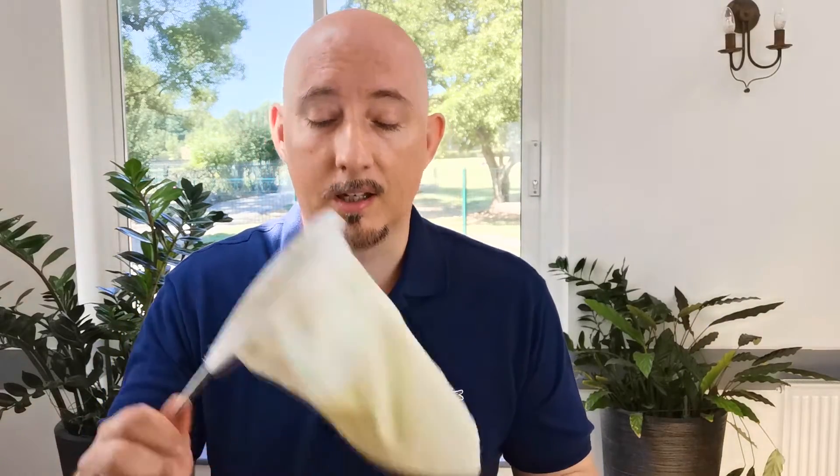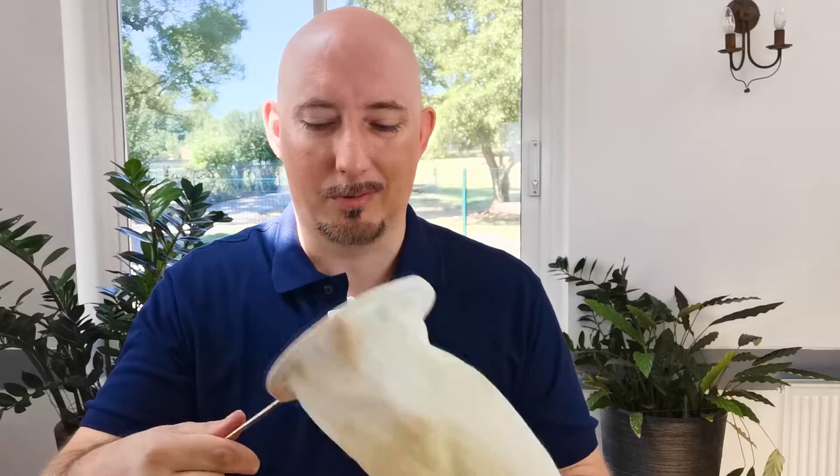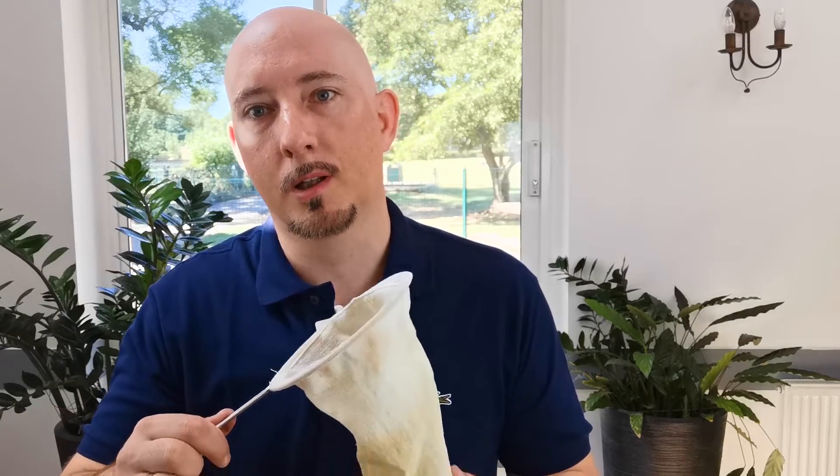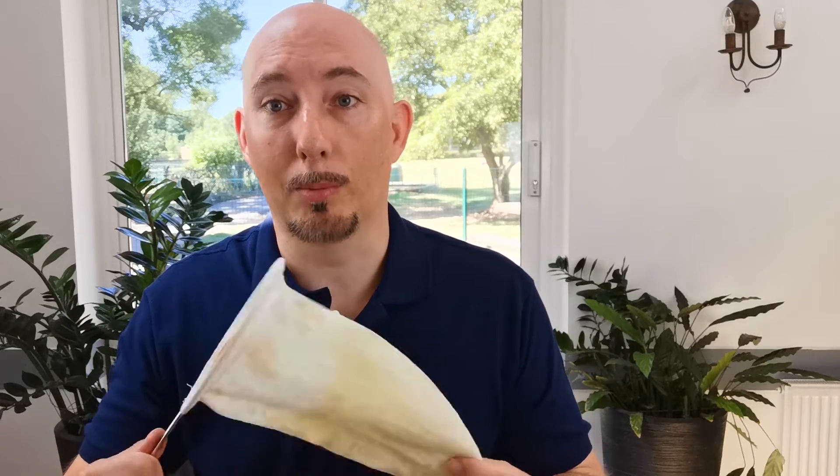The other thing you're going to need is something to brew your tea in. These can be bought on eBay as well or Amazon, or you could do a DIY job and get a bit of linen or muslin and cobble one together.